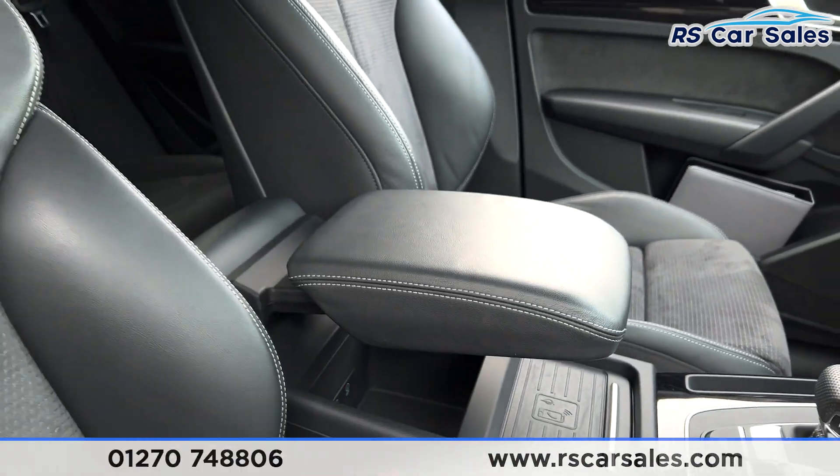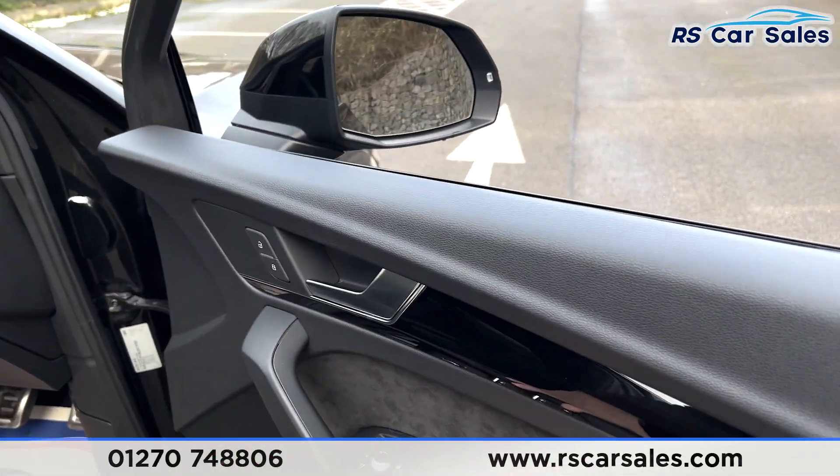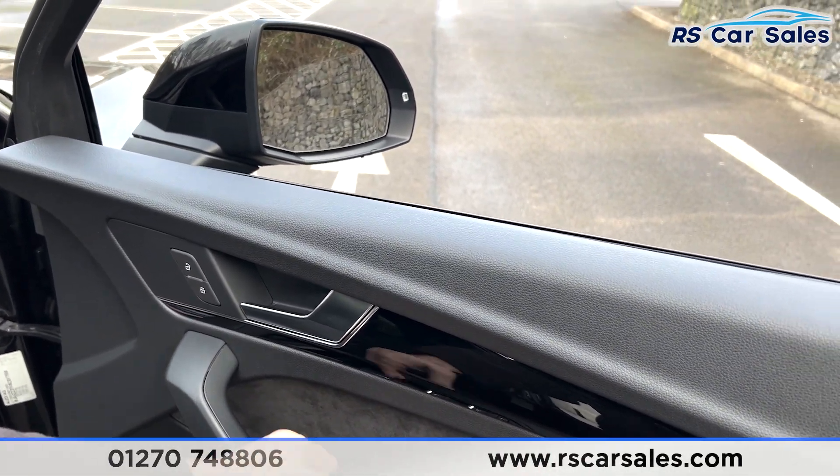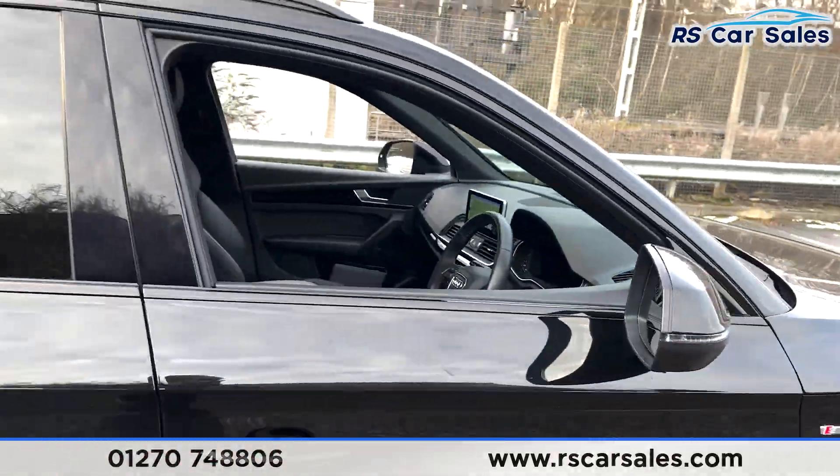Pushing it back, you have two nice-sized cup holders and a soft-touch lever armrest which pulls out and can be elevated to suit your driving position. On the doors you have electric windows, electric folding power-warning mirrors, and suede and piano black trim.